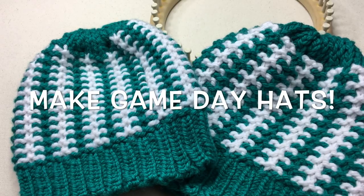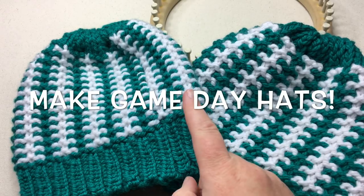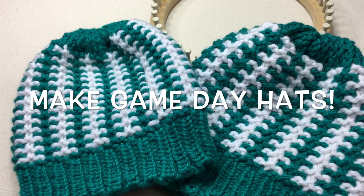Stitch your love into these Stadium Stripes knit hats, made on one loom, two different sizes, today on GoodKnit Kisses.